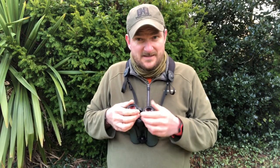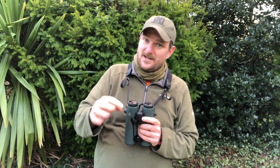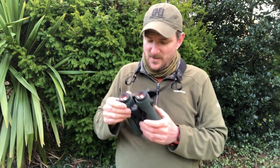What I am keen to see is whether the left and right tubes both give me identical coloration, because some binoculars — especially in the low to mid range — can give you a slight offset between one tube and the other, depending on which one has all the electronic components in it.